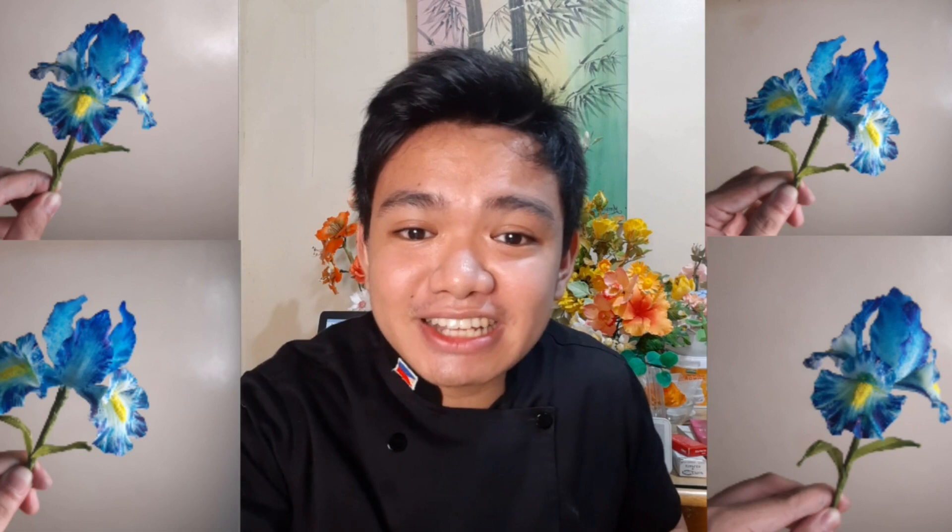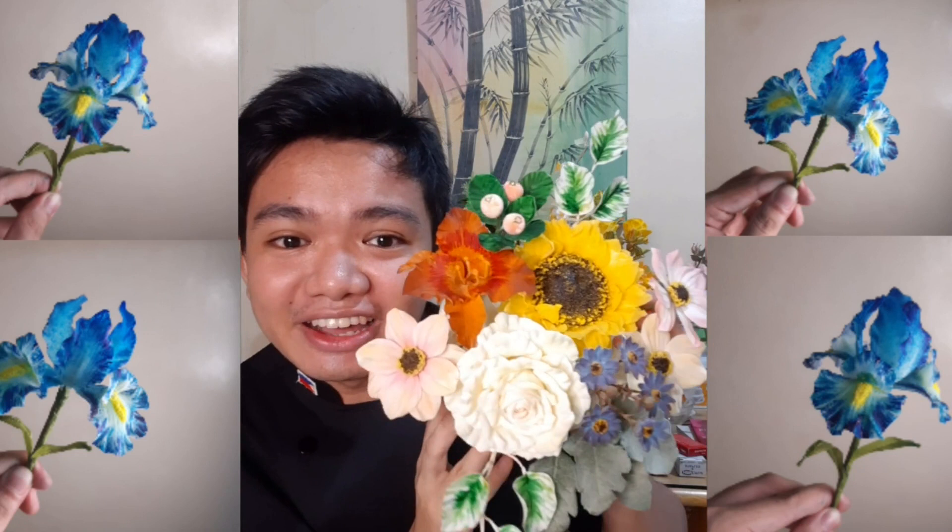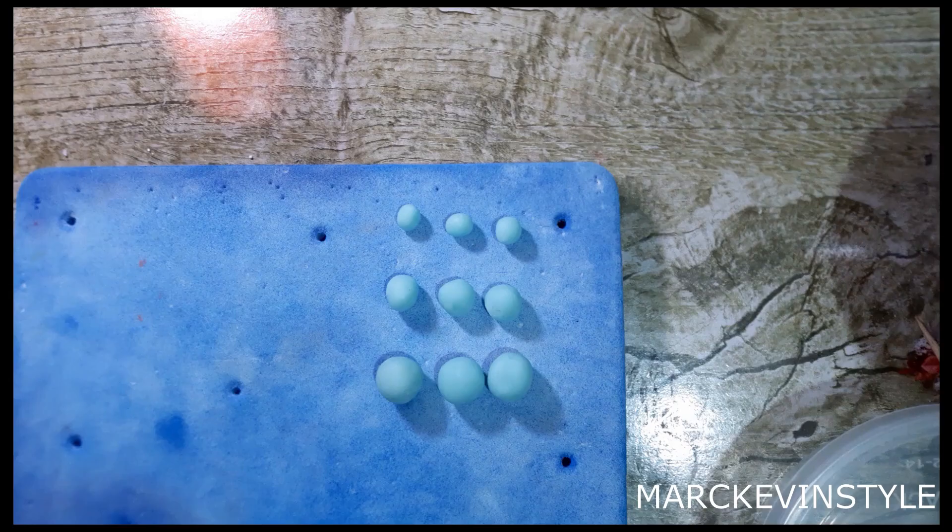I'm going to show you my technique for how I created this one without using any cutters or veiners at all — and see how thin it is. I'll also show you the coloring technique. I have an online class coming up, so if you want to learn how to make this pretty edible bouquet, message me on Facebook or Instagram, and check the comment section below for the link. Let's start!